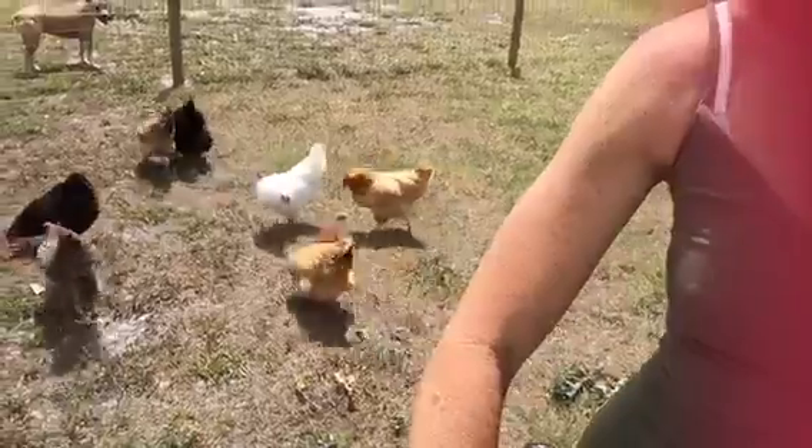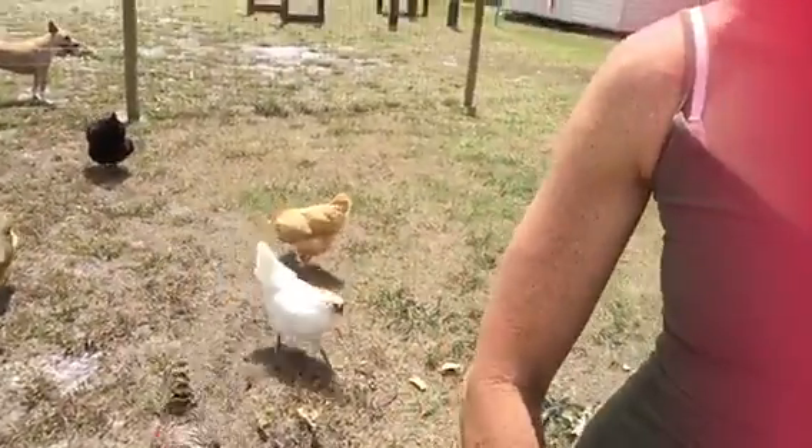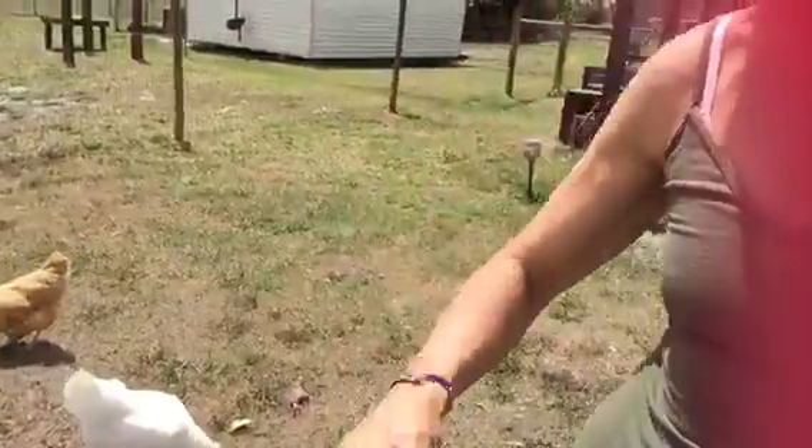Go on, girls. We can't forget about our little girl here. Did everybody get a piece?